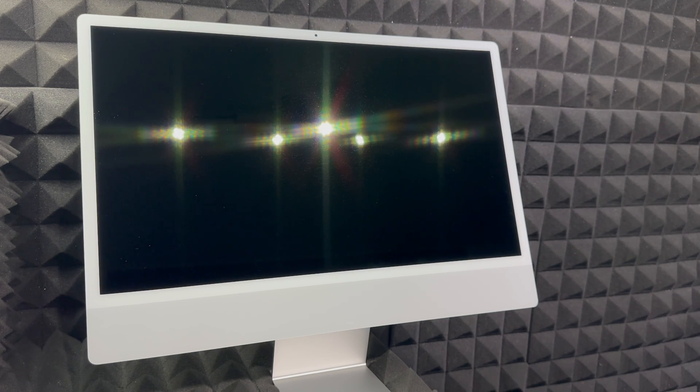Hey guys, on today's video I want to teach you how to set up your brand new iMac. This is a setup video for brand new beginners for Macs. If you've never had a Mac before, this video is for you because you're going to start from zero. I do have a separate video for those who had a Mac before on how to transfer things from your old iMac to your new one.